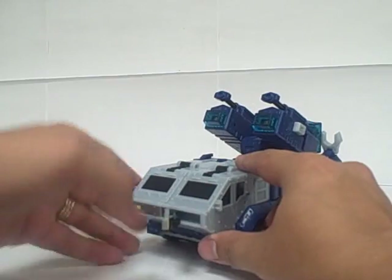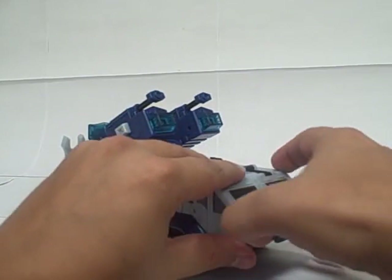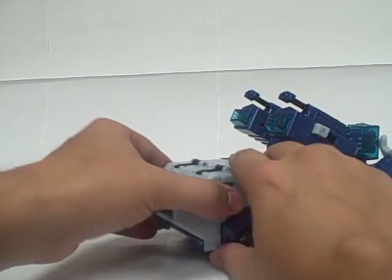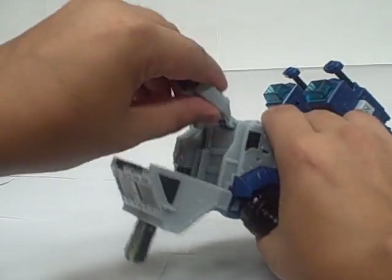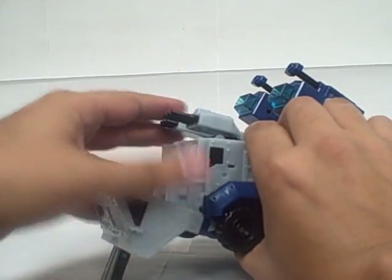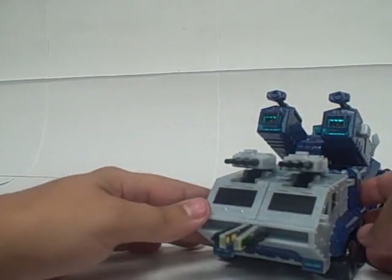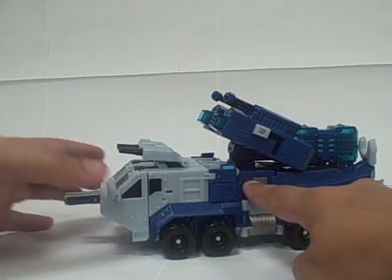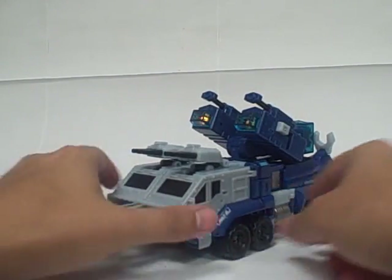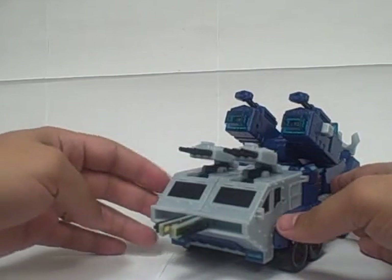These are kind of hard to get open, but on the front, the front panels open up and have some little machine guns in there. You can also pull the whole cockpit — or driver's seat — forward. Slide those forward and you have the armored truck fully armored. Over here on the side there's a little red button, and when you push that, it fires the LEDs and makes the laser noises. And that's more or less it for features in missile truck mode.